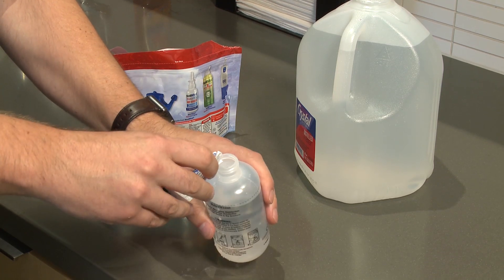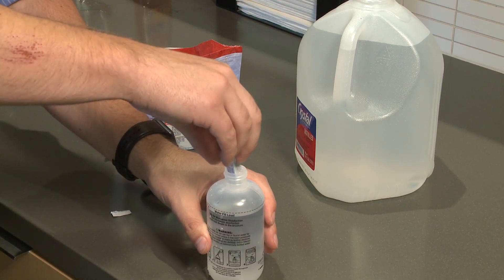Saline irrigation is a high-volume, low-pressure rinse using salt water to rinse out the nostrils. Dust, bacteria, pollutants, and allergens that stick around and consistently don't get cleared away can lead to disease within the sinuses and within the nose.